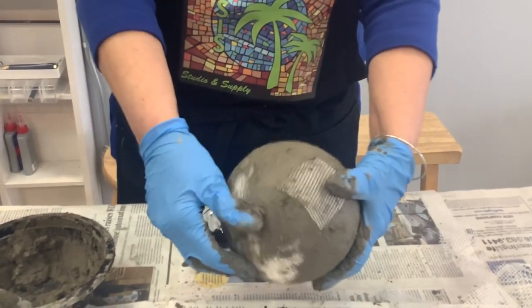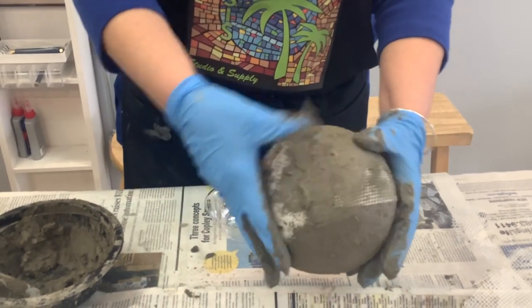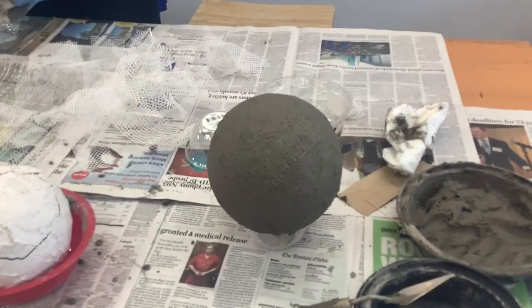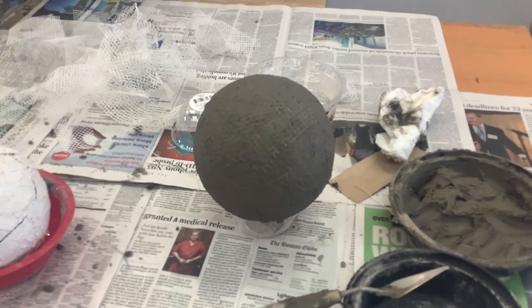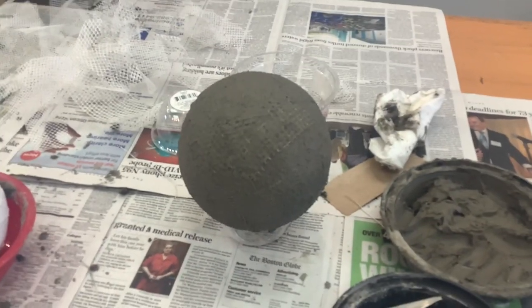She's just using her thumbs to really spread the thinset, and it'll stay there — it won't come out. Here's an example of a ball that we finished. See how nice and smooth it is — you can see the thinset and you can see the mesh through it. That's the finished product.